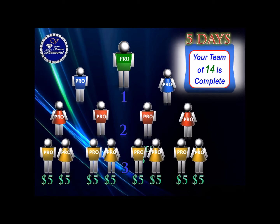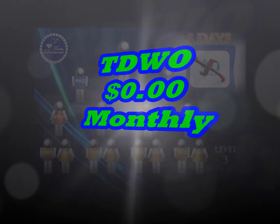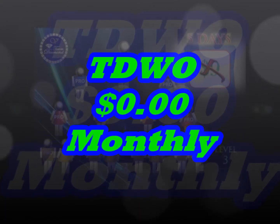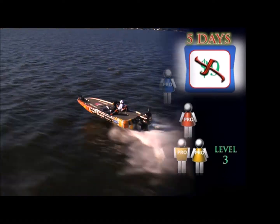That means you have acquired 14 new Pro members in your organization. Not only that, you will earn $5 for each Pro member on your 3rd level, no matter who put them there. That adds up to $40, leaving you with a $9 auto ship. But no worries — as your organization grows, even the $9 will be wiped out. Do the Team Diamond $49 monthly auto ship wipe out. It only takes 5 days.